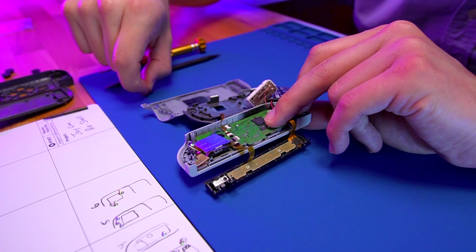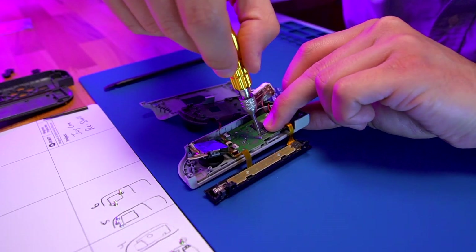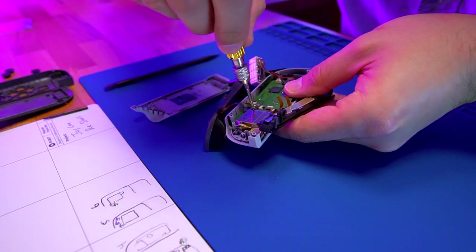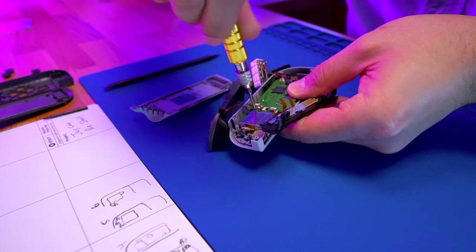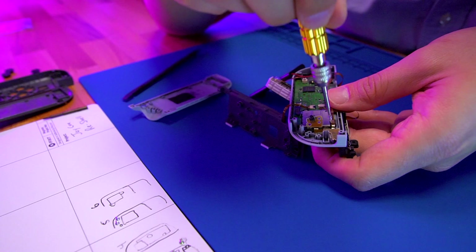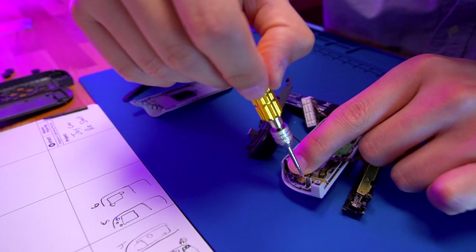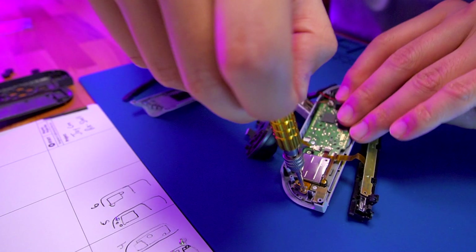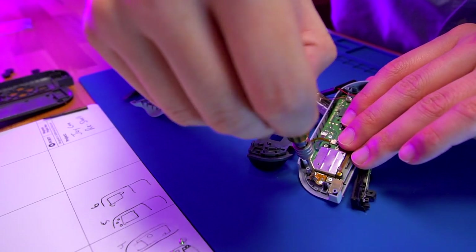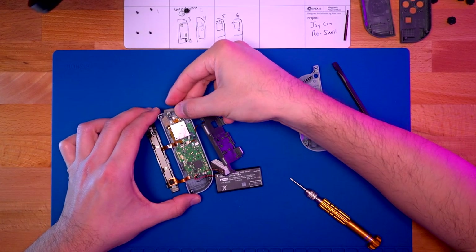Once the PCB and the Joy-Con are in place, we are going to start off by securing the PCB with the two Phillips screws. Keep in mind that we have to re-thread each of these inside the new shell — do not over-tighten. Next we are going to secure the joystick in place with the two Phillips screws. After that, secure the minus button PCB in place with a single Phillips screw, and then the left trigger PCB with two Phillips screws. Keeping track of all these screws is critical — my iFixit magnetic board really helps out with this task. Place your left trigger in its place and give it a couple of test clicks to make sure it's properly seated.